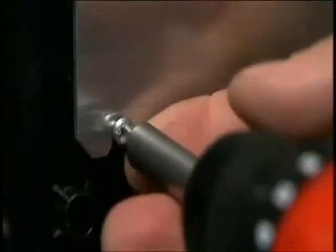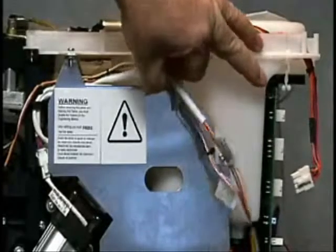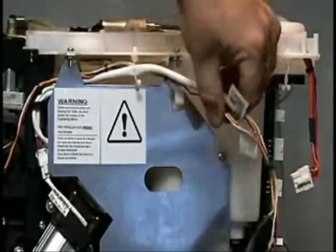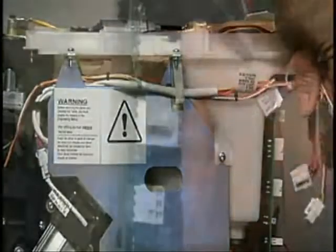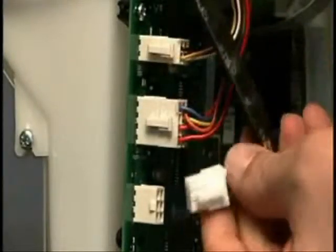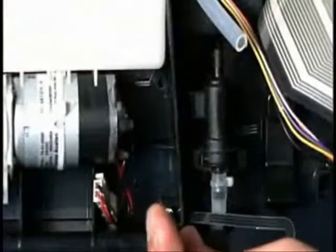Reroute the heat sink cable into the retaining clamps and then plug them into the back of the control board. Insert the two retaining screws on the right hand side of the machine for the control panel, and then reconnect the jet line pipe and place the jet filter onto the side of the machine.